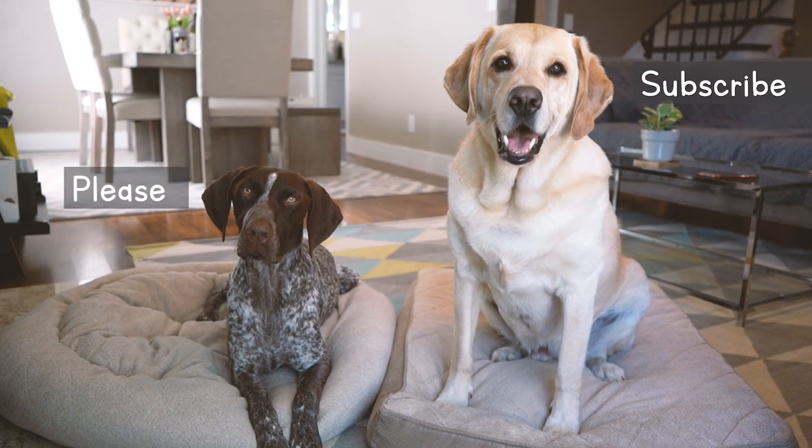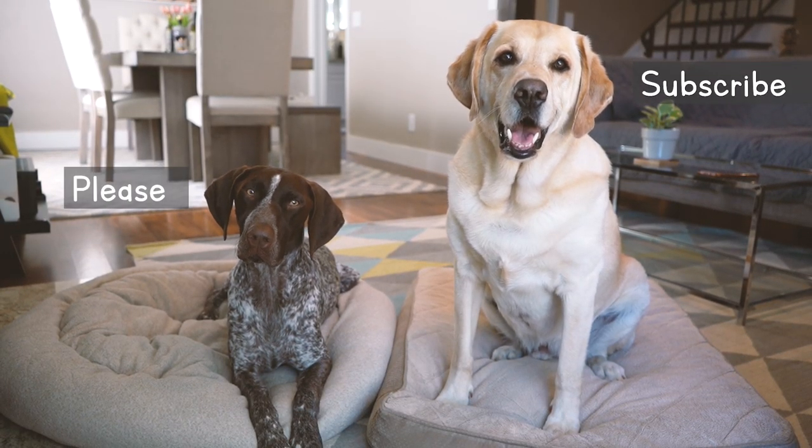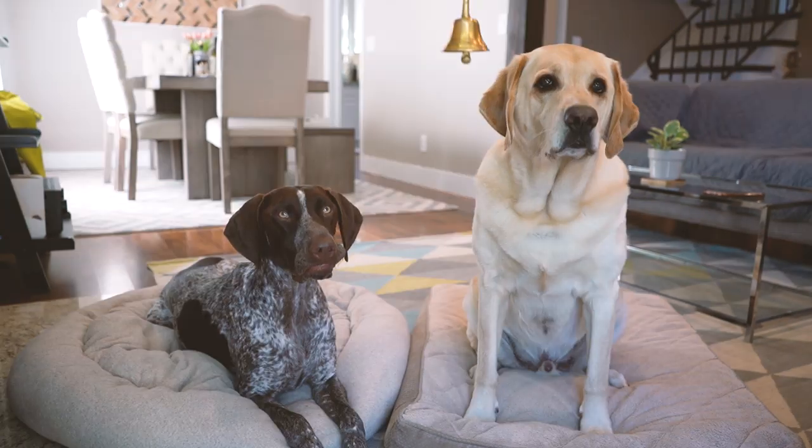If you liked our video today, please don't forget to subscribe to our channel and also hit that bell button.